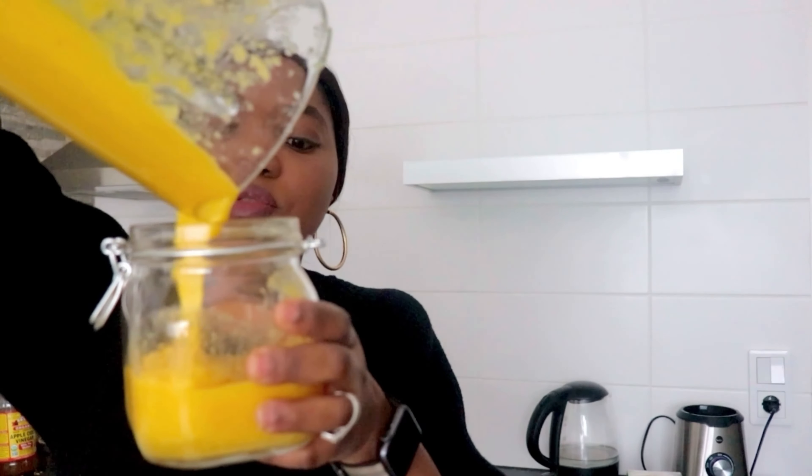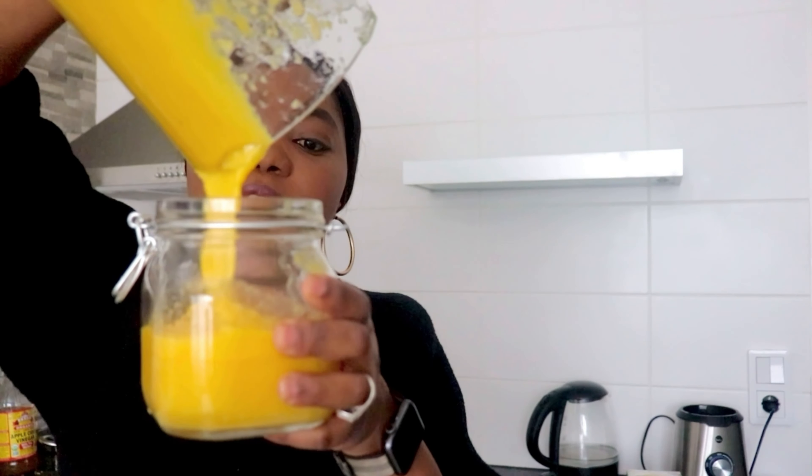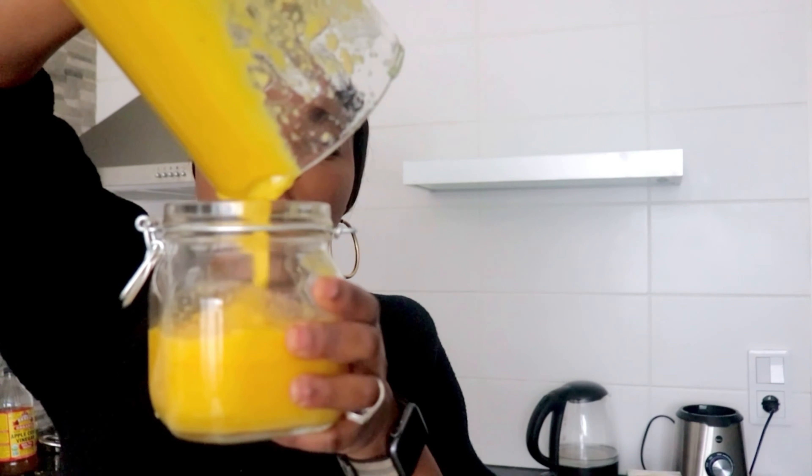You're going to add everything into a jar to store in the fridge — fridge, not freezer. It's very important to store it in the fridge so it doesn't go bad.